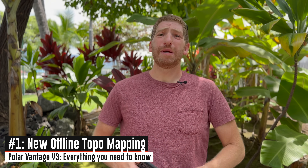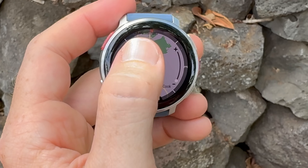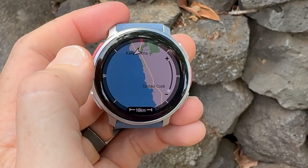The very first new feature is a biggie, which is the new offline mapping. This is the first Polar wearable that has offline mapping where you can actually see the maps, download the maps to your watch — totally free maps — and then have some contextual awareness around where you are. That includes topographic details as well.